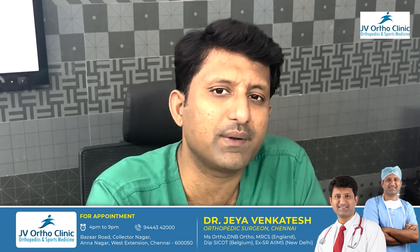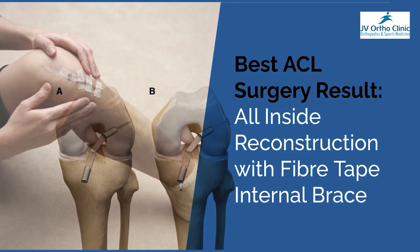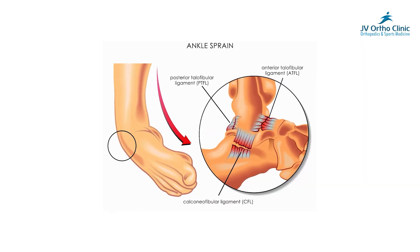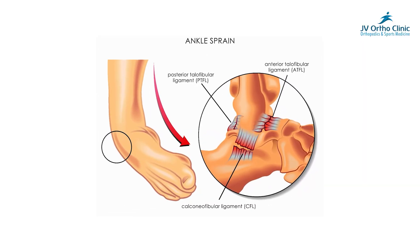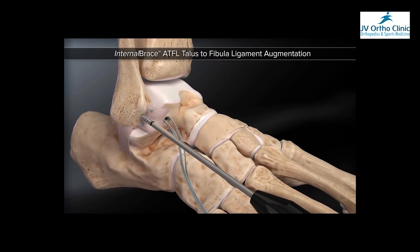If you look at the ligament, the ligament is stronger. This is not only for the ACL. This is also for the ankle joint — ATFL, ankle sprain, ankle instability. At the ATFL instability, the internal bracing is very common.